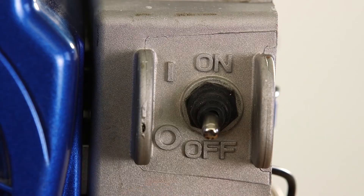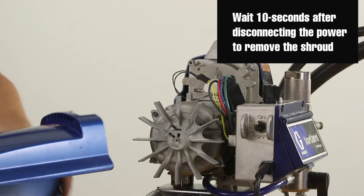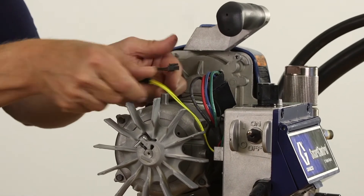Turn power switch to off. Disconnect power from the sprayer. Remove the shroud covering the motor and disconnect all wires leading from the motor to the control box.